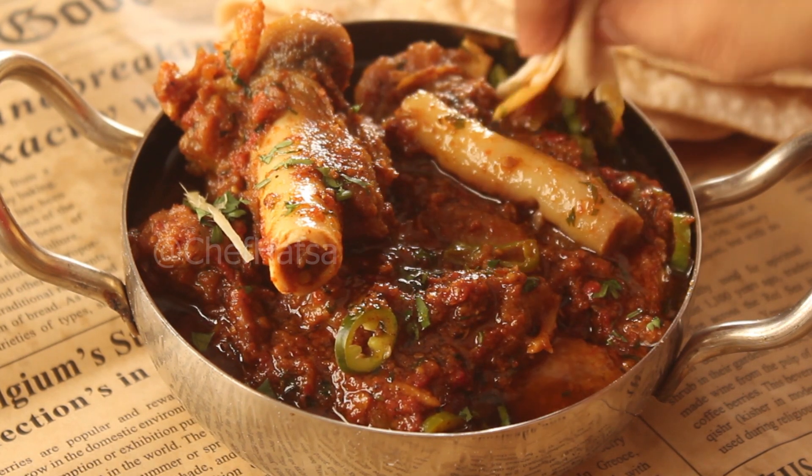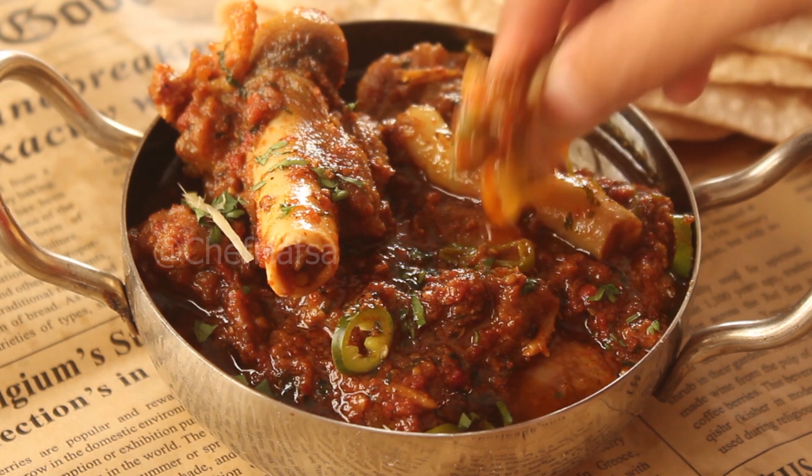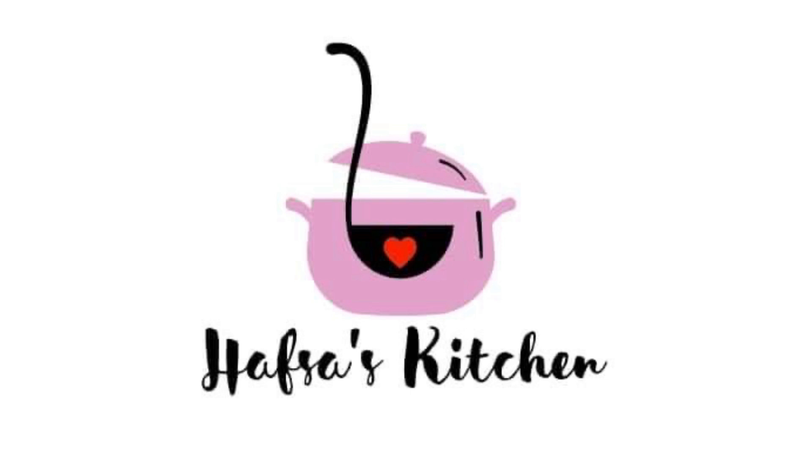If you like this recipe, then like this video and subscribe to the YouTube channel. See you in the next recipe. Inshallah, Allah Hafiz. Thank you.